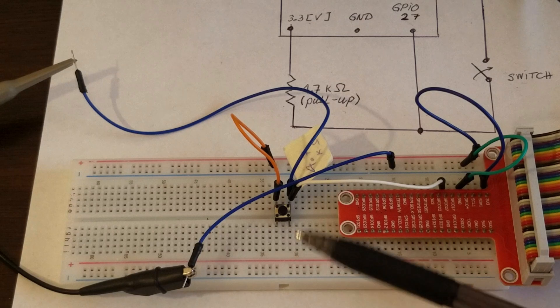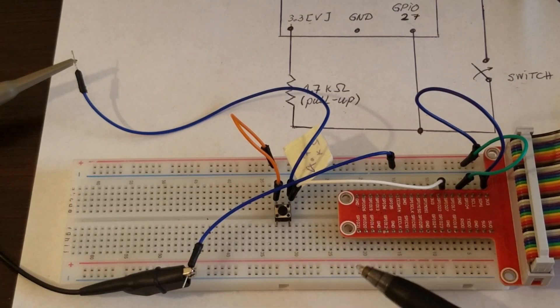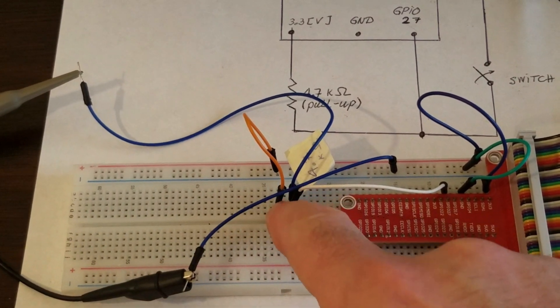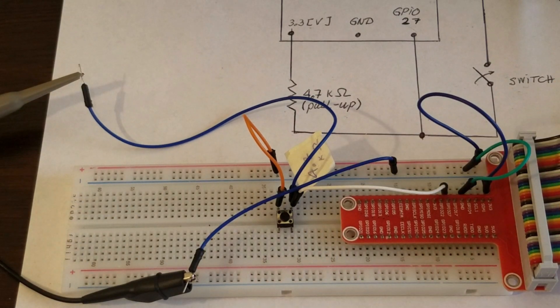This is how the circuit is realized using a cobbler and a breadboard. Here is our button — we can press it. Here is our 4.7K pull-up resistor; you can also use a 10K resistor. Let's see what happens when the button is not pressed.